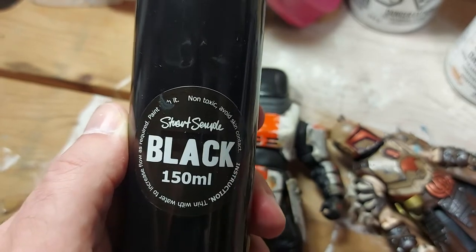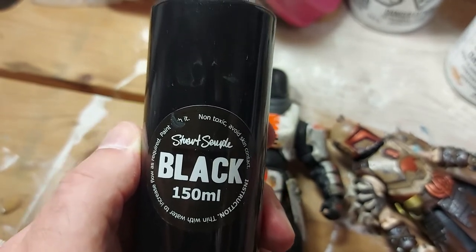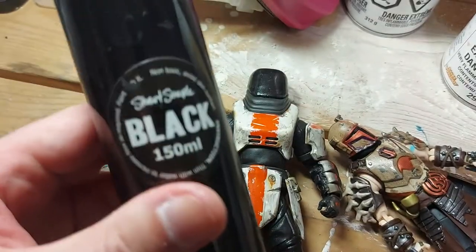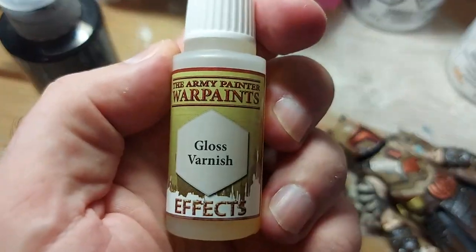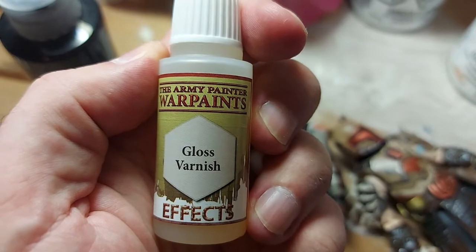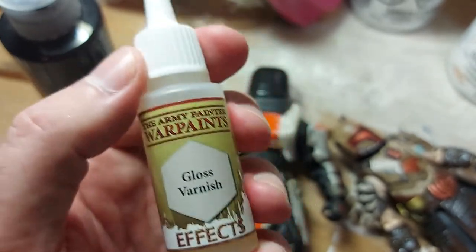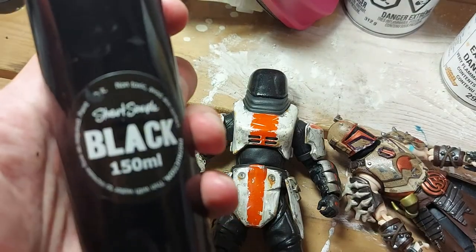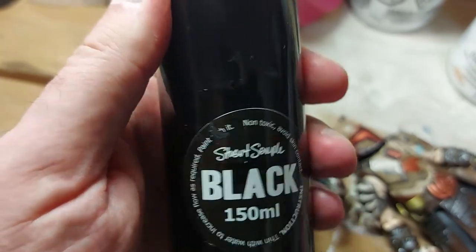Unlike Vanta Black, it's not toxic and doesn't have to be used under controlled circumstances — it's just a really black acrylic paint. That's secret weapon number one. Secret weapon number two is Army Painter gloss varnish, which you can get at any hobby shop that sells Warhammer-type things. The Black 2.0 you can only get directly from Culture Hustle in the UK.